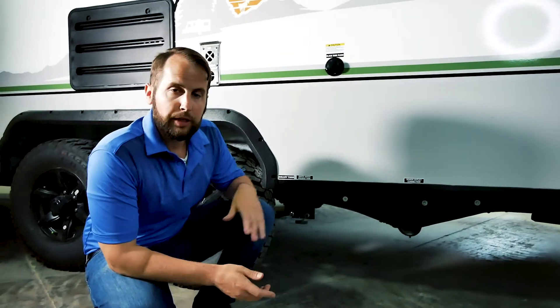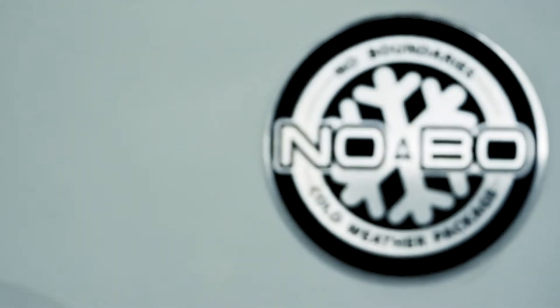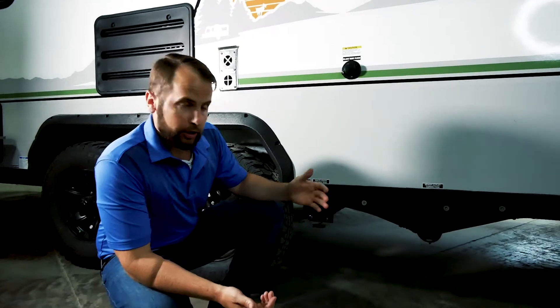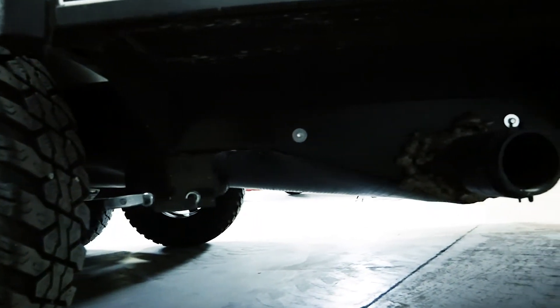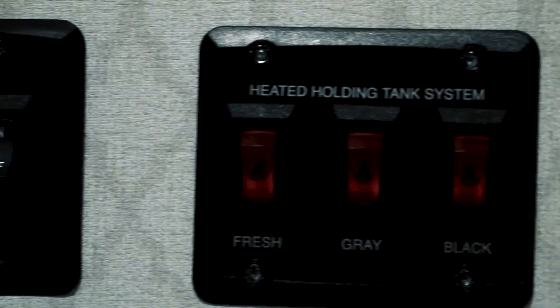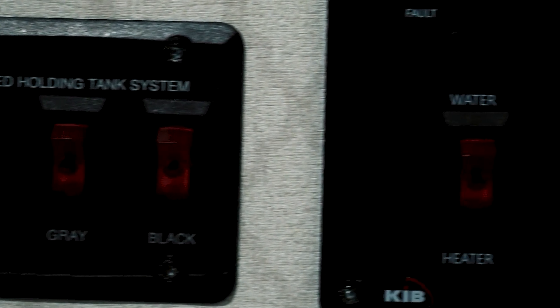Nathan Dudek back with you, and I'm on the other side of that 19.3. I'm going to go into the cold weather package, which obviously includes the standard enclosed underbelly, enclosed gate valves, as well as this termination cover. It's also going to have tank pad heaters on your fresh, gray, and black water tanks.